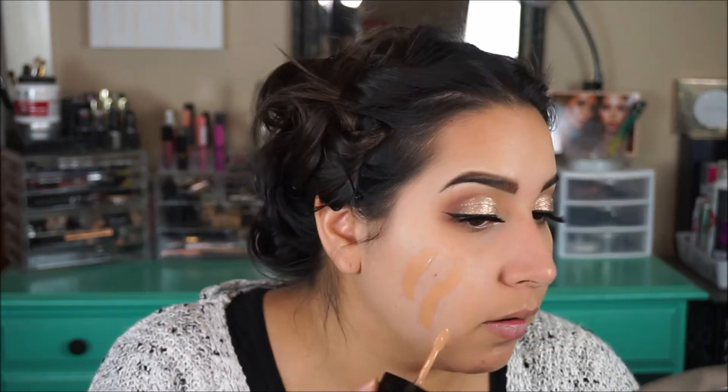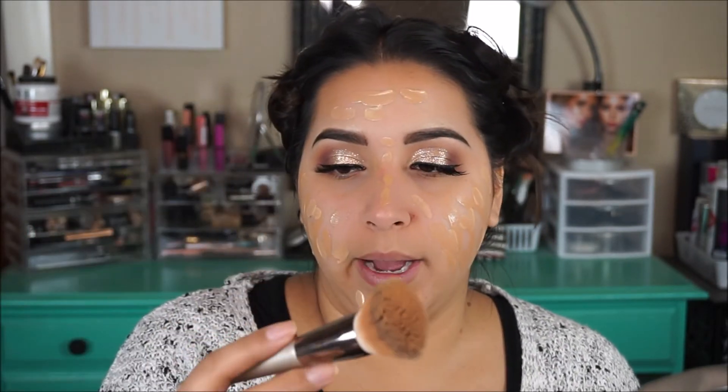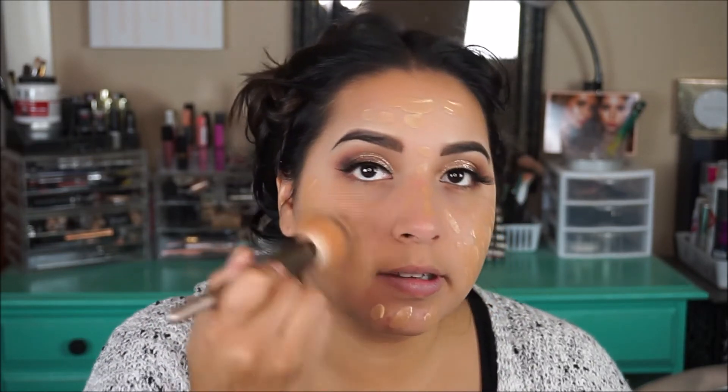So moving on to our face and then we'll finally be done. I'm going to use my Cokie So Matte Primer — a little bit to mattify my cheek area, I got that at Walmart. And then for foundation I'm going to be doing a mixture of the Wet n Wild Photofocus in the color Golden Beige and Desert Beige. We're going to go ahead and use this flat brush — I think it's from TJ Maxx — and just stipple this on.